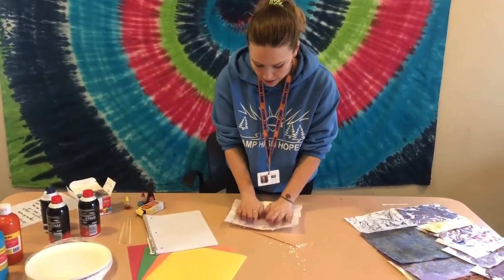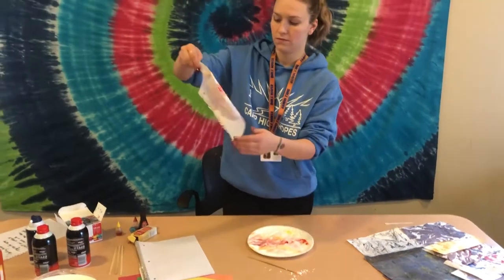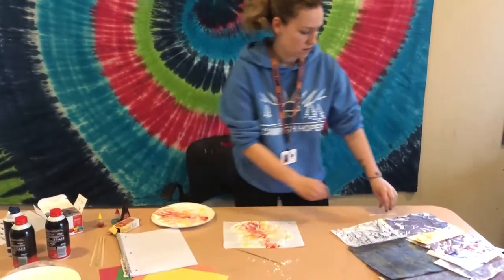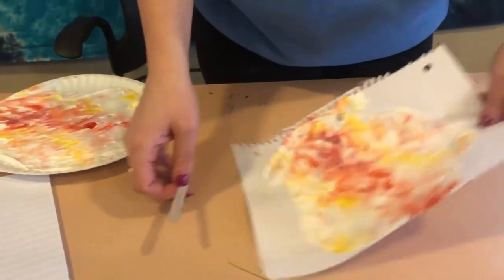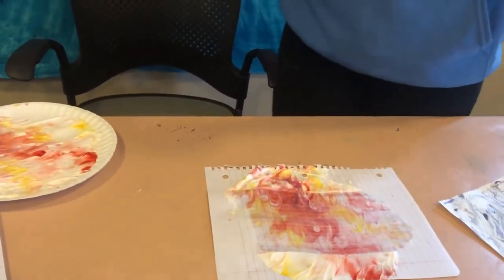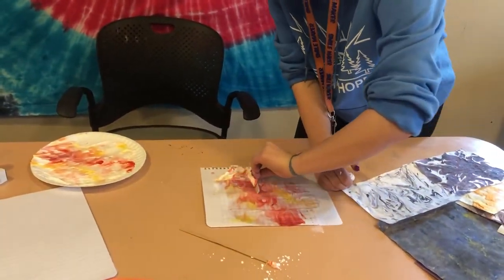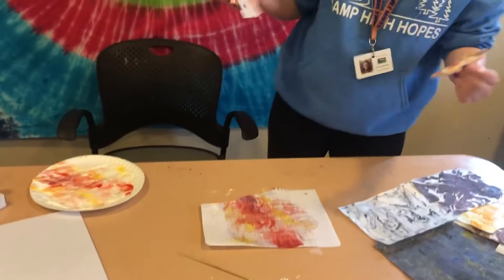And then we'll do one more with just this pretty design that naturally made itself. We're just going to press and pull. And then we'll scrape this one — scrape off the cream. Now, ideally, if you don't have a nice messy table like this, put down newspapers so you don't get your parents' table all a mess, because they'll get upset with that. Oh no, my paper ripped — that's okay, it's art. Art is abstract anyway.